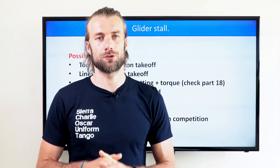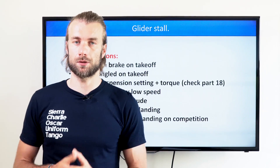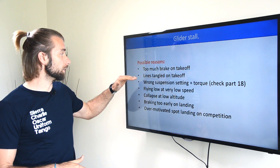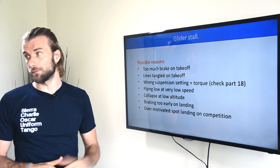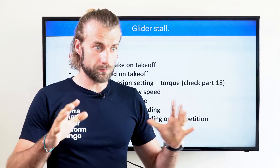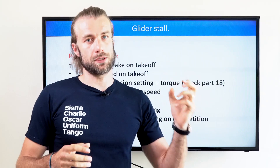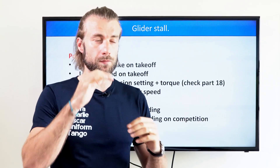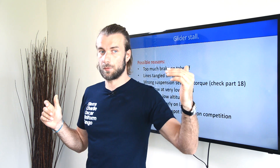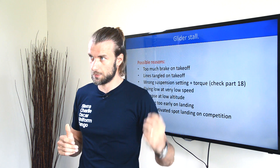The third and pretty common crash is the glider stall. There are numerous reasons: too much brake on takeoff, or lines tangled on takeoff — that was my case. About three years ago, I took off from a dirty industrial place and got some brushes tangled in the lines. As I took off, I didn't notice that. But right after takeoff, when I released the brakes, I noticed the left brake was still engaged — it was not the brake itself, it was just the lines tangled because of the brush.